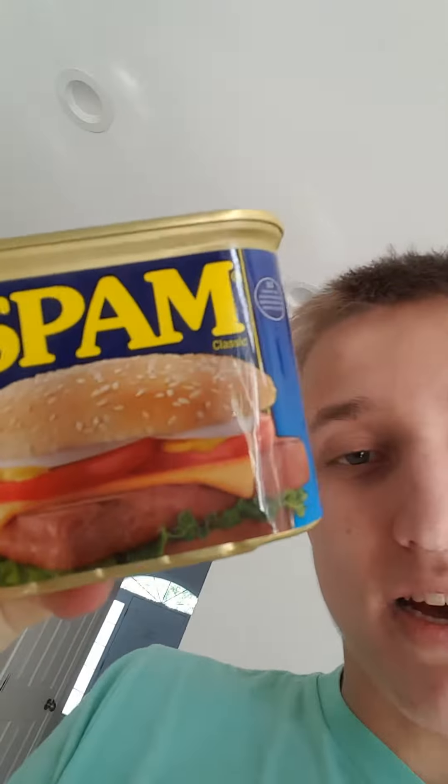I just got this can of Spam. As you can see, it shows you on the can that you put it in a hamburger — we're not gonna be doing that. We're also not going to be doing this little mac and cheese thing. No, we're just gonna be eating this raw.